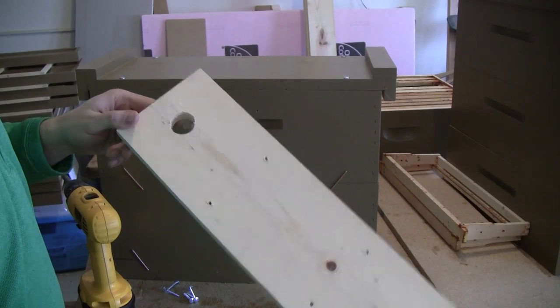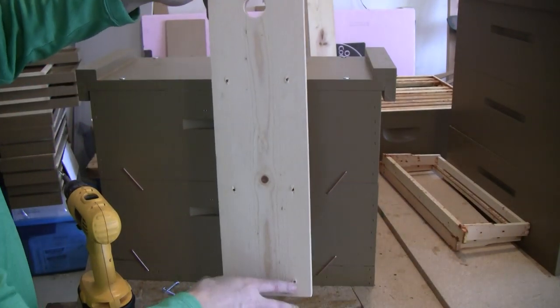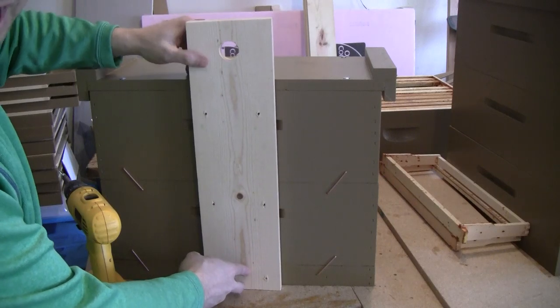The last thing I do is install a hanging board with a hole at the top. It can be used to hang the trap wherever I'm going to be placing it.